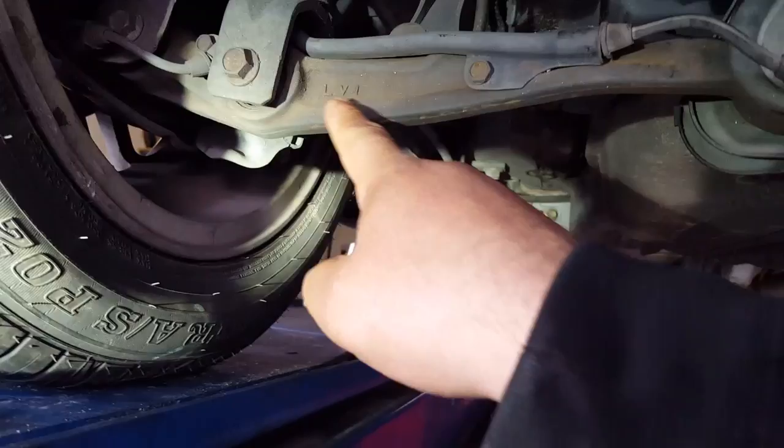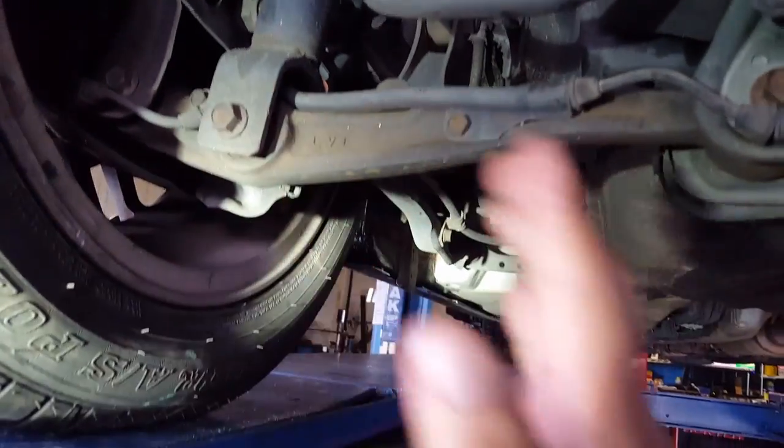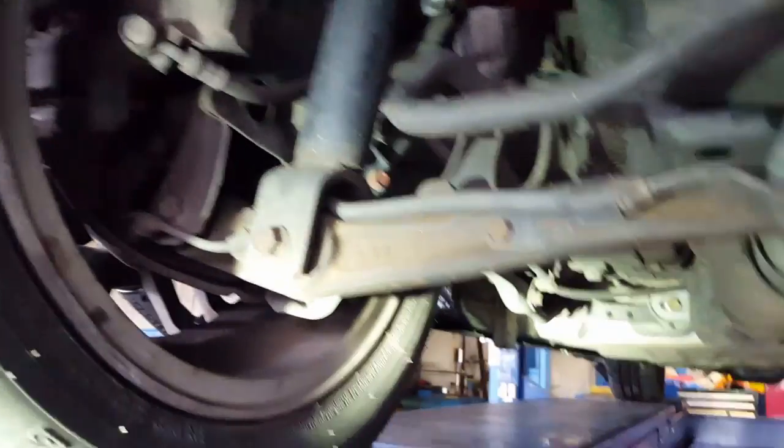Alright guys, to get the alignment perfect on the back we're gonna have to replace this lower control arm right here because it's too long and it makes the car stick out. So we're gonna go ahead and replace it. And don't be cheap — get your car aligned after you do the camber kit. If you're watching this channel, please subscribe.